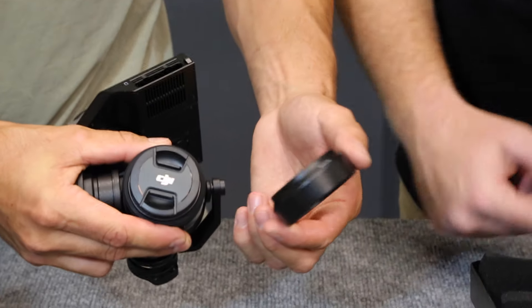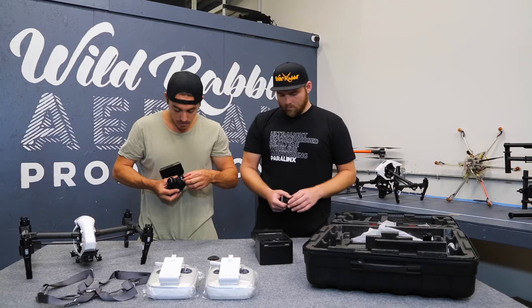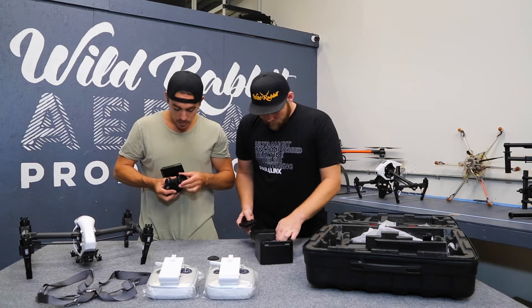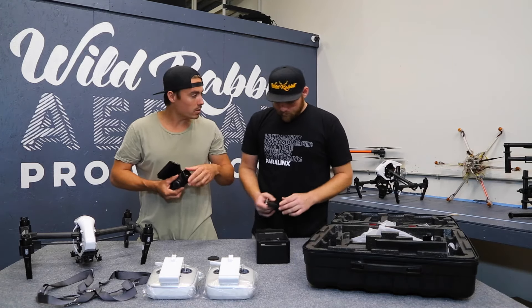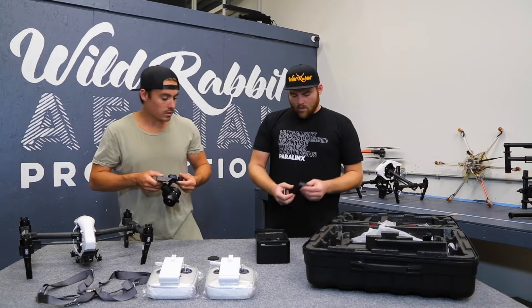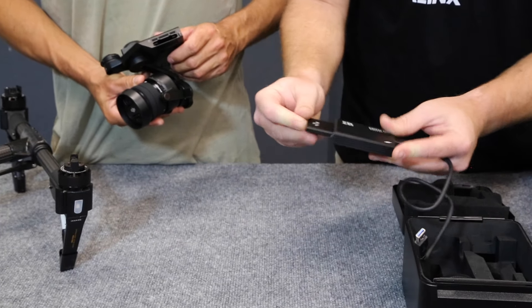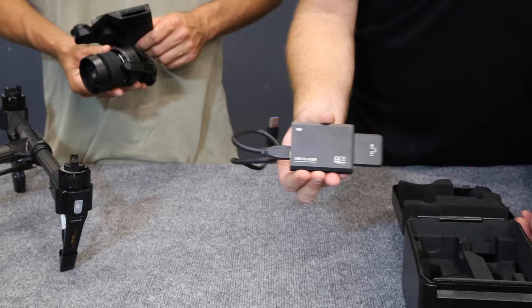It's got the lens hood, which comes off, and it's also got your lens cap. So it's great that those come with it. This is the standard DJI 15mm lens. What else have we got in this case? Also included is their SSD reader — you need this in order to download your footage.